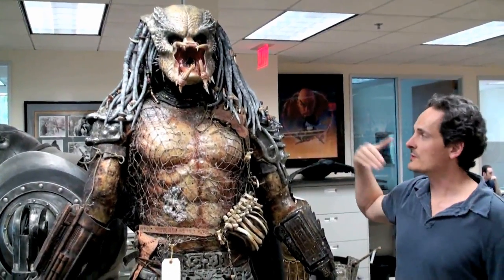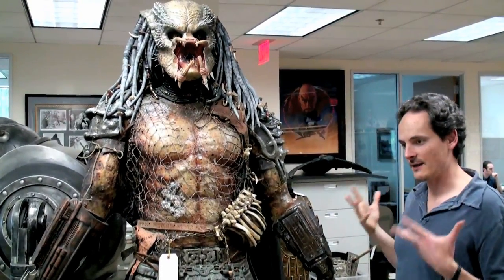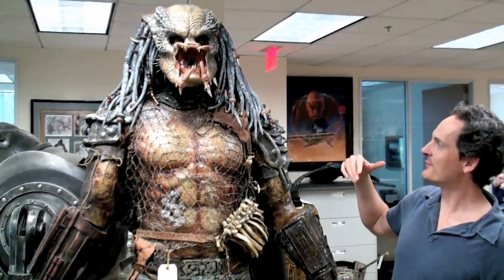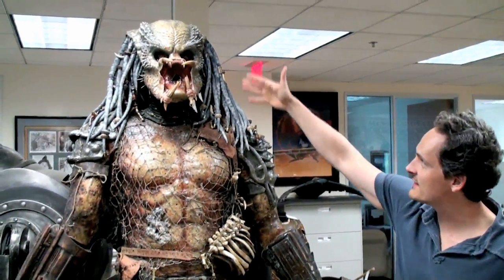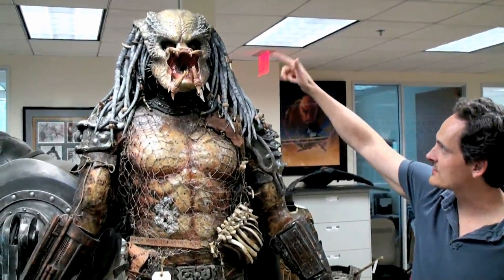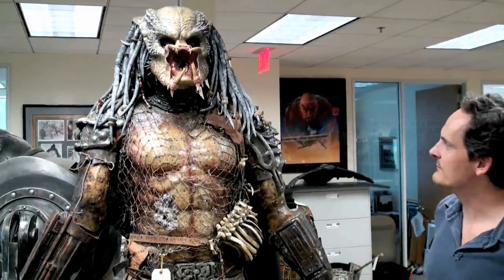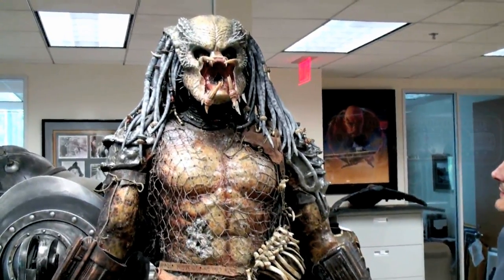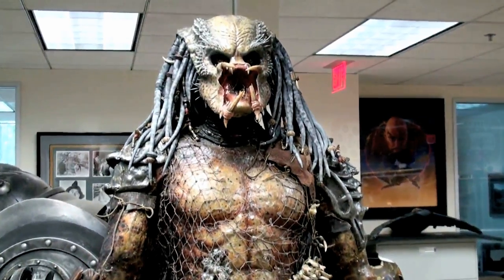If you remember the film, towards the end, Danny Glover is given a nod of congratulations, if you will, for a battle well fought. And this is the elder. The dreadlocks are painted to look a little bit gray or aged, and that's exactly what this particular mask was used for.